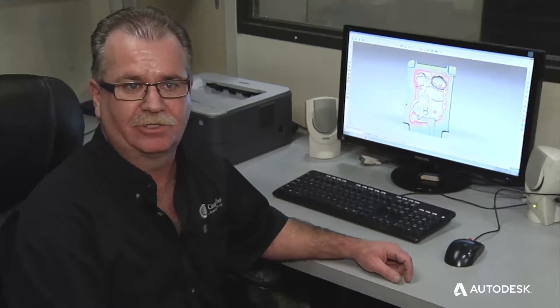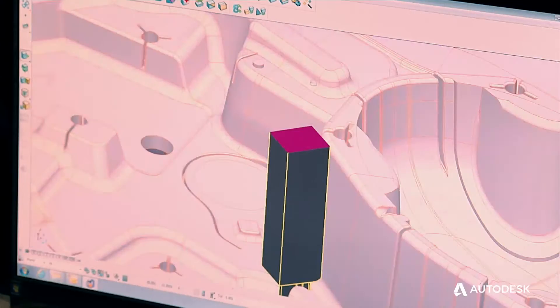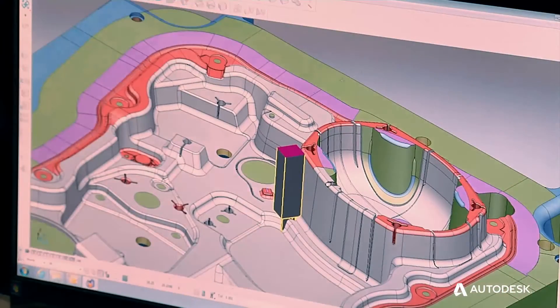It's like night and day. Before, I would switch to surfaces, then make an area of solids, then create a plane, and then extract it. Now it's just click, click, click — done. We're going to look at an electrode that we've already made.